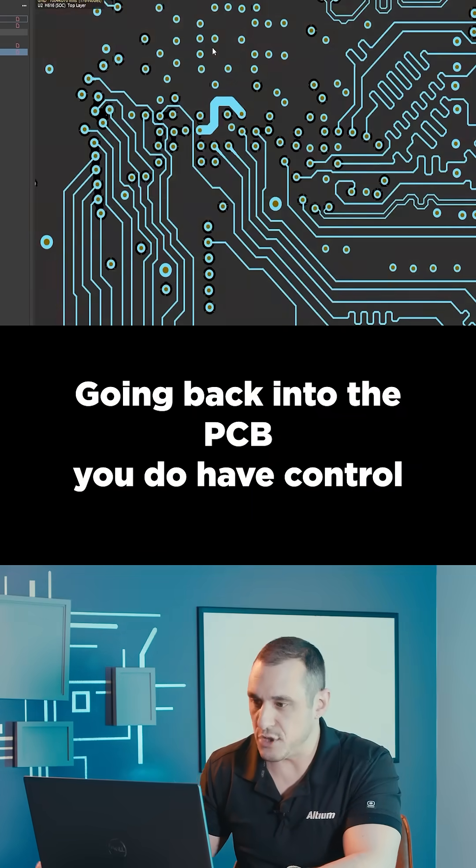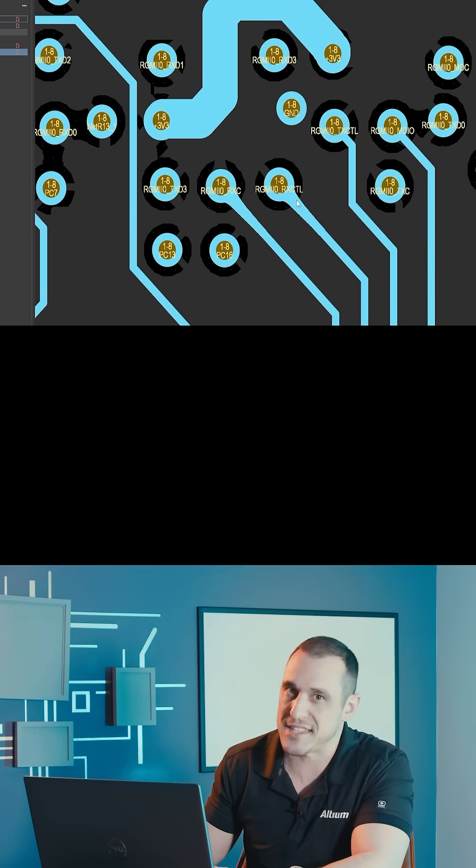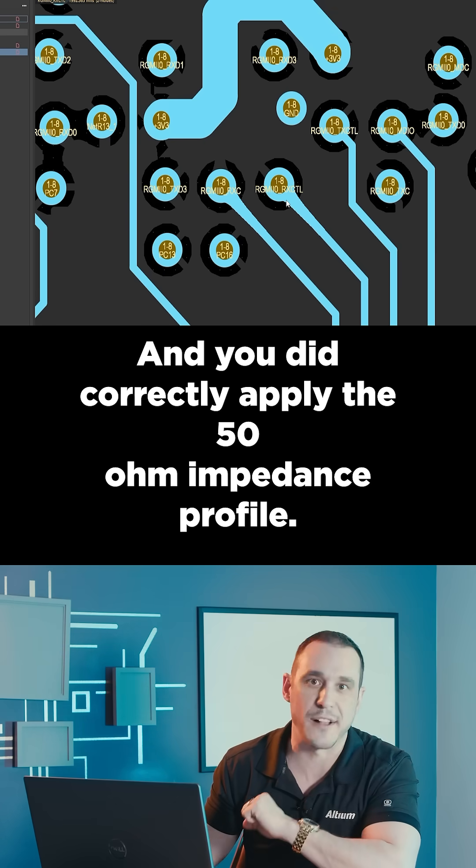Going back into the PCB, you do have controlled impedance applied on your media-independent interface — that means Ethernet — and you did correctly apply the 50-ohm impedance profile. Good job.